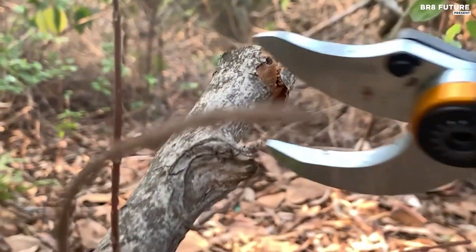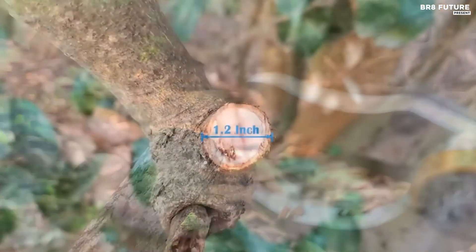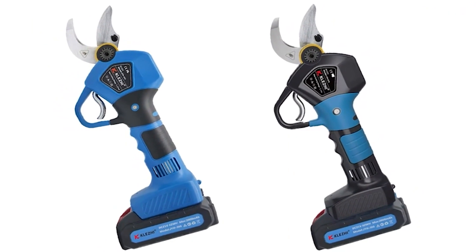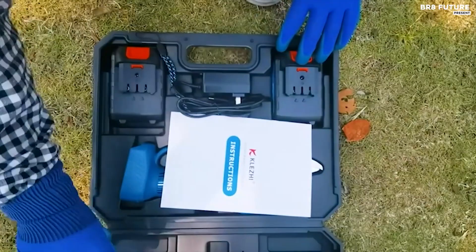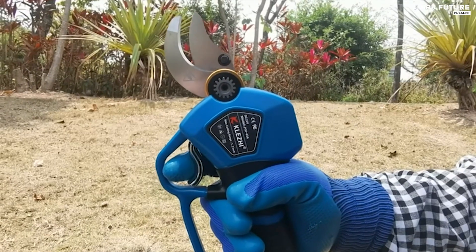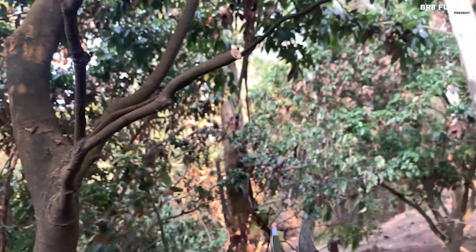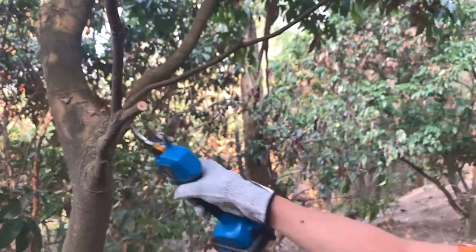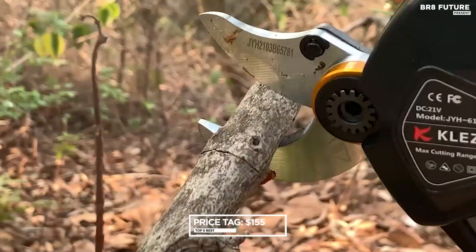With two 21V 2Ah rechargeable lithium batteries, the Klegi shears deliver extended working time, lasting 6 to 8 hours on a single charge. The dual charging ports enable simultaneous battery recharging, while each fully charged battery allows for 6,000 to 7,000 cuts, maximizing efficiency and productivity. Designed for comfort and ease of use, the shears feature an ergonomically engineered anti-slip cushion grip, minimizing hand fatigue and strain. Priced at $155 US dollars.